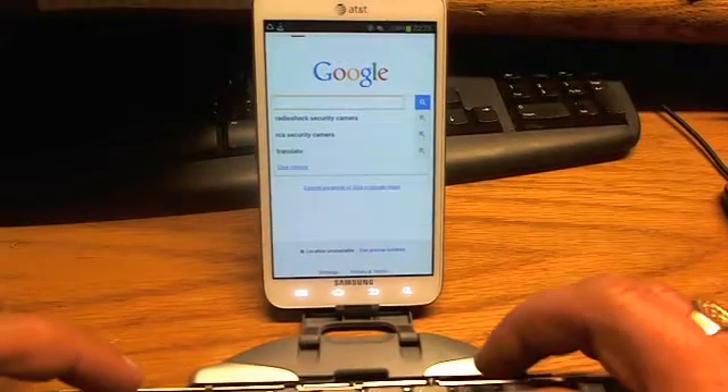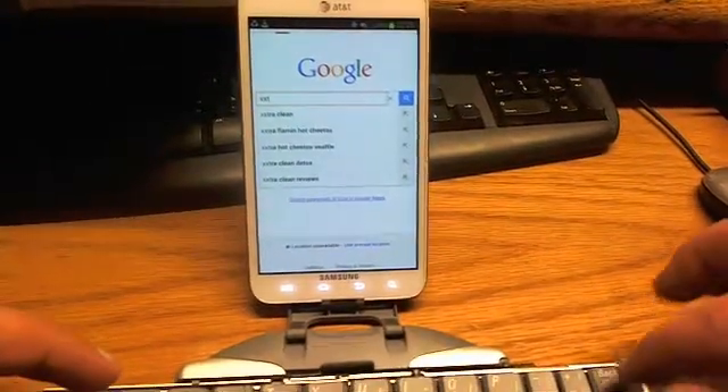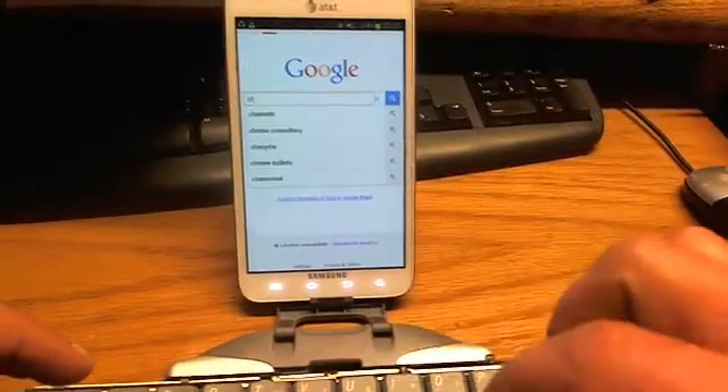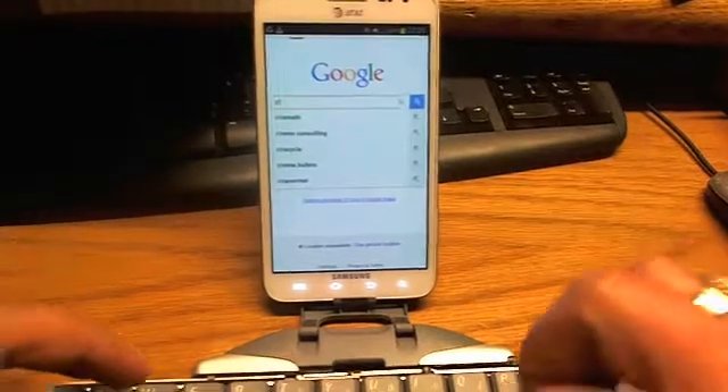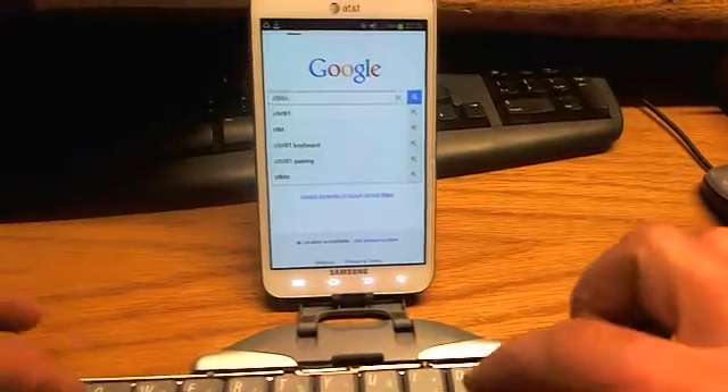Now typing 'XTB T01' — as you can see the keyboard is working and entering text.